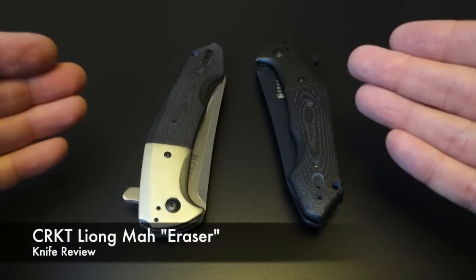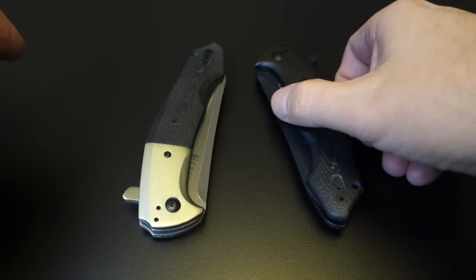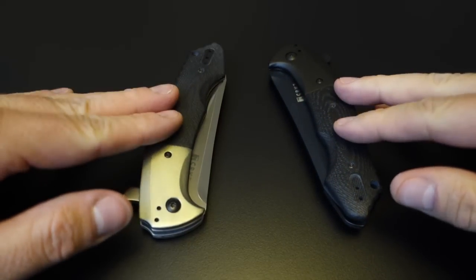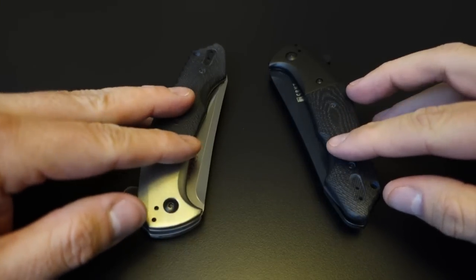Pretty nice knives. Let's move on to the close-ups. Here are the knives. I bought the black one first, and I loved it so much that I went ahead and got the silver one. So these are the two finishes that the CRKT Maw Eraser comes in.